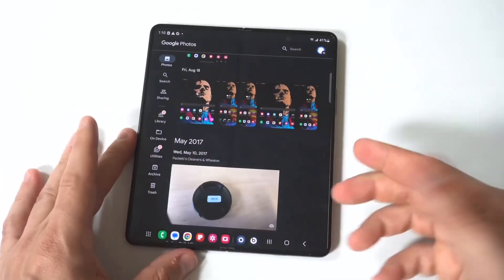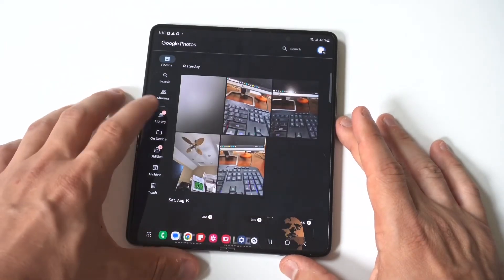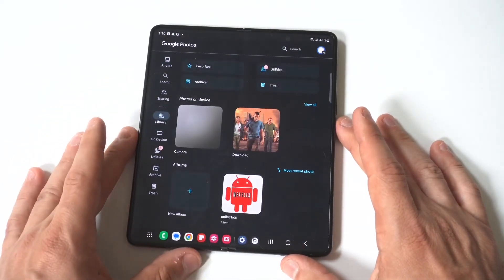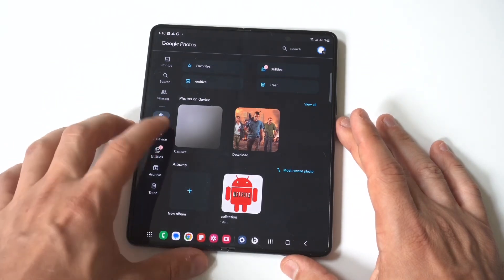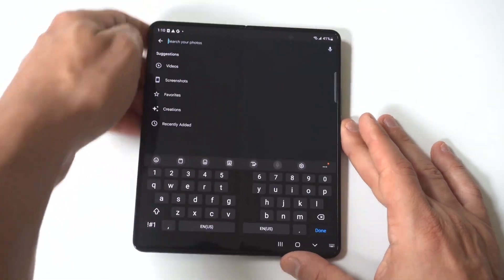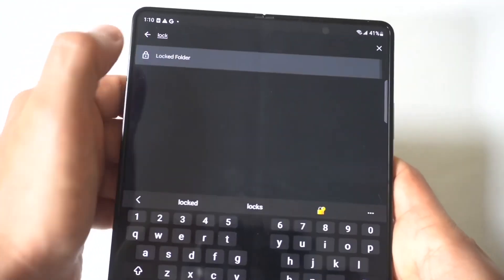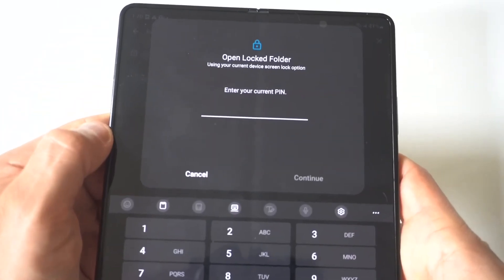It's going to completely hide this photo or video, and you can see that it's gone right now. You don't have to worry because it hasn't been deleted. In order to get it back, you're going to need to go into your photos and tap in the search bar 'Locked Folder.'